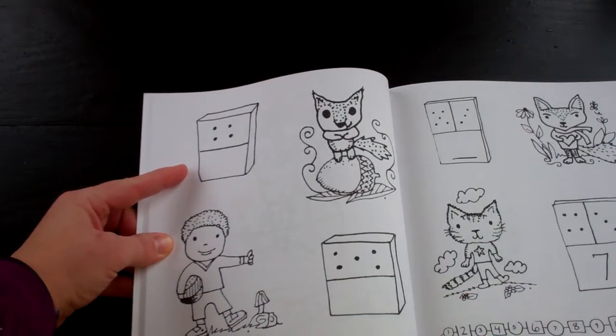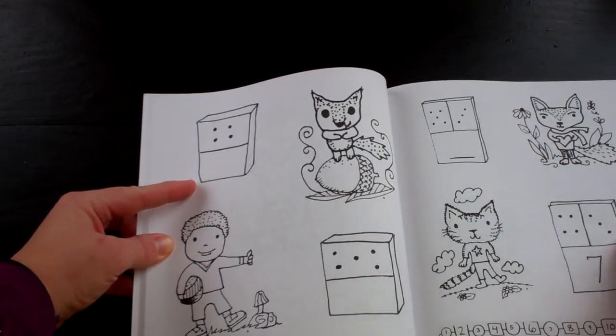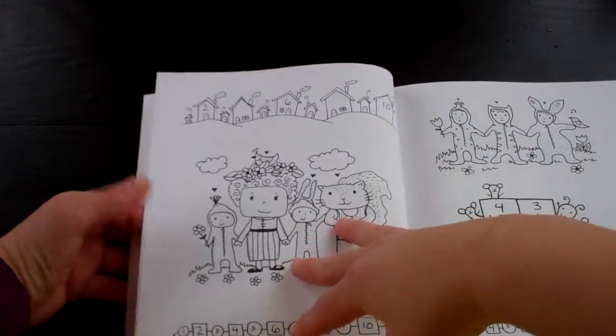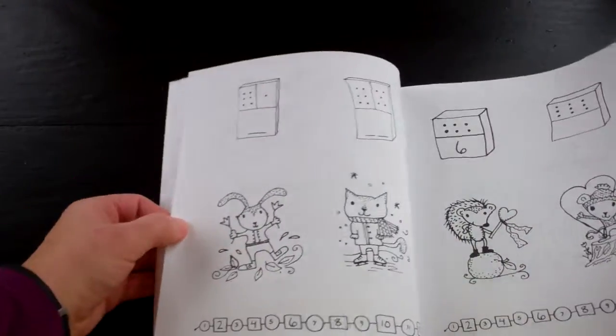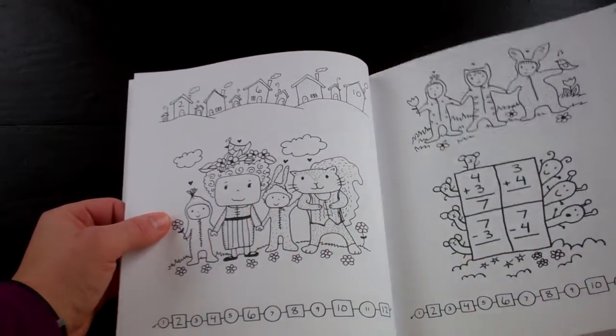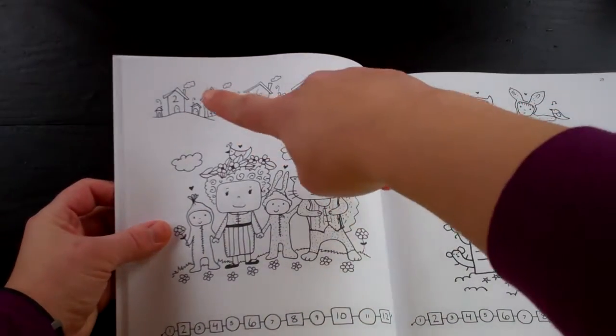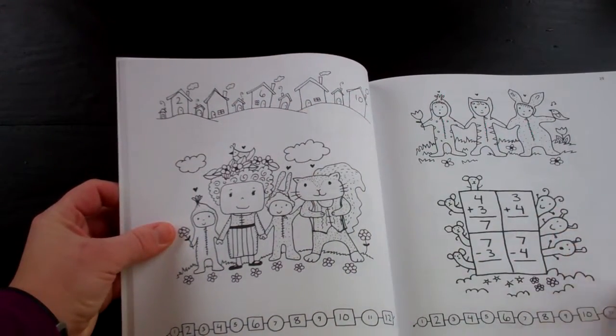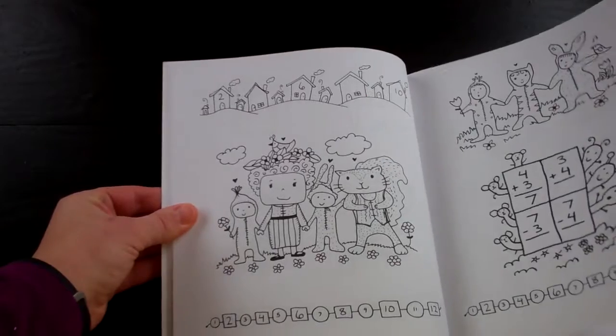Here's some dice where you're figuring out the total — a good math skill to know and one that we really haven't done a whole lot of, to be honest. Here's counting by twos up here, and there's a bunch of little math games hidden in all these pictures as well.